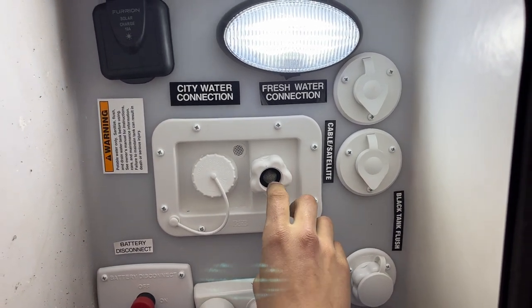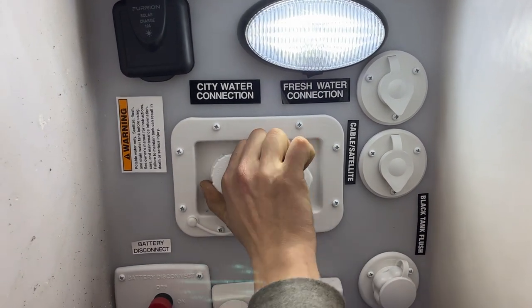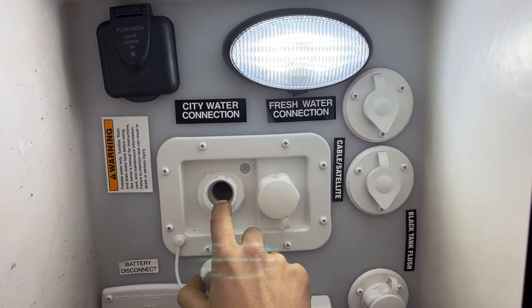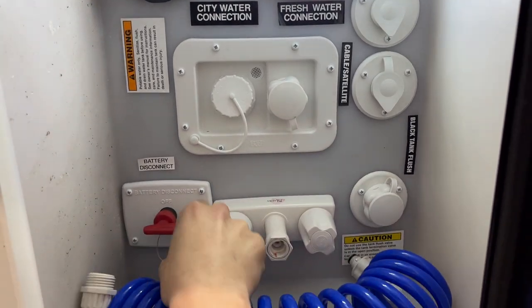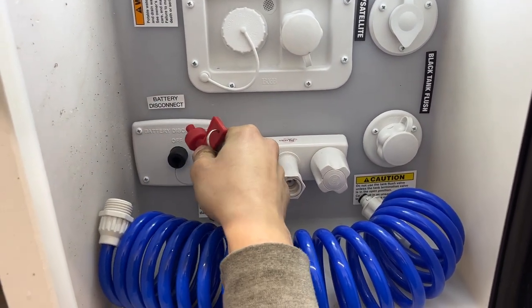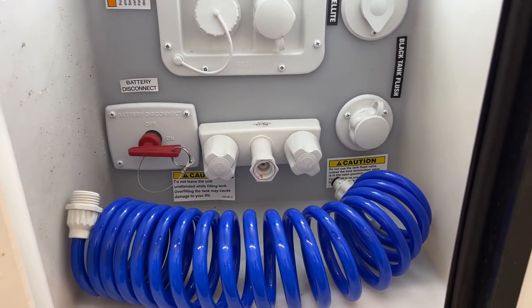The city water inlet is on the right side — your water hose plugs in there, turn on the water, and that pressurizes the lines throughout the unit. On the left you get your fresh water inlet — pop that cap out, stick the water hose in there, turn on the water, and that fills your fresh water tank. In the bottom left corner is a battery disconnect switch — currently turned on. Flip it the other way and pull it out to turn off your battery. Whenever you're storing the unit, keep it turned off.